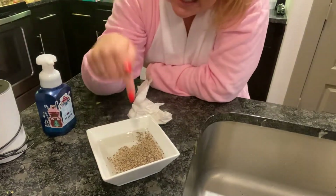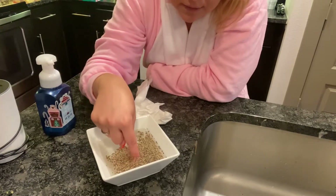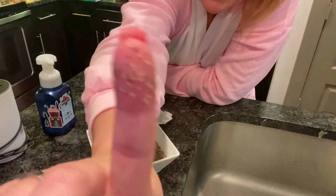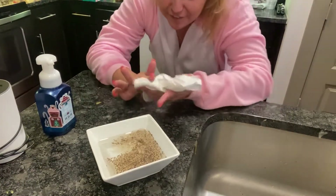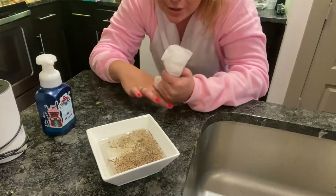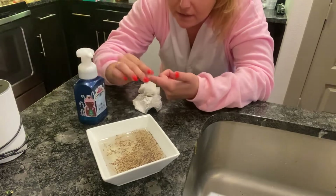We're going to take our hand or a finger and dip it in the water. When we dip it in the water, look at all the germs that come up. Gross. We don't want those germs on our fingers, but when we use soap, watch what happens to the water.